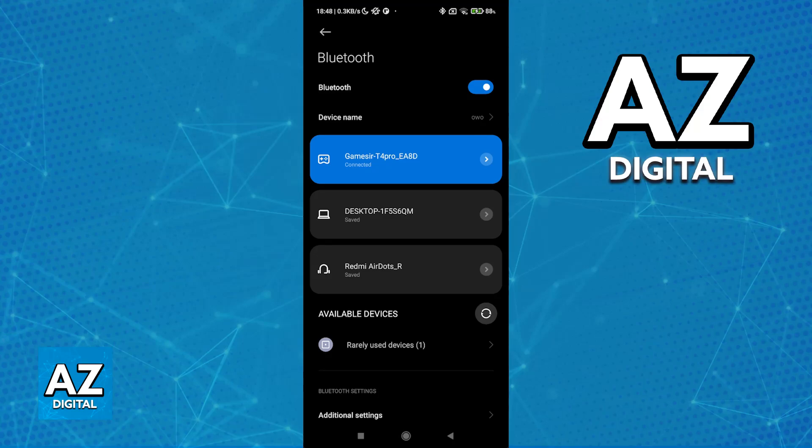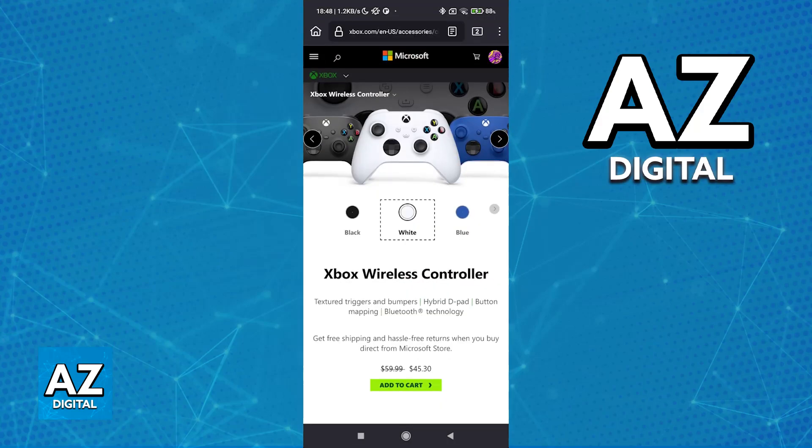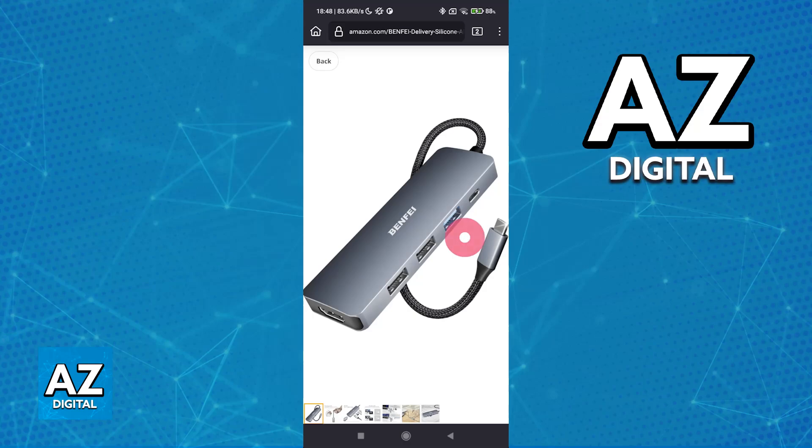Now, if the controllers that you are trying to use do not have Bluetooth compatibility, while it is still possible for you to connect them to the same Android device, you will need to purchase some adapters — something like this. As you can see, this is a USB-C hub. It connects into the USB-C port on your Android device and gives you access to three USB-A ports and an additional USB-C one. You would connect the additional controllers on these ports instead.